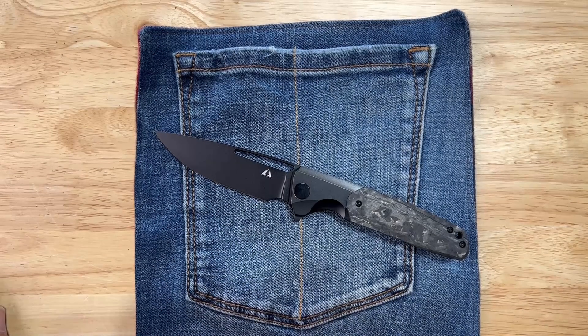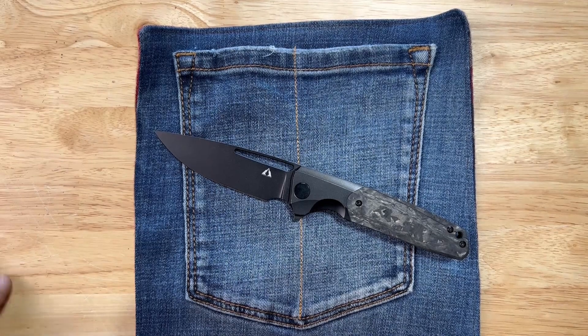This one is a black stonewash with black titanium and carbon fiber. It weighs 4.55 ounces. The hardness HRC is between 59 and 61. It runs on ceramic ball bearings and it's a liner lock.